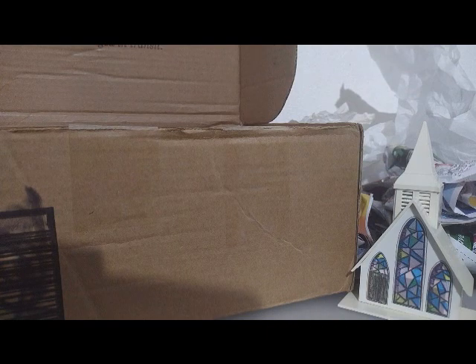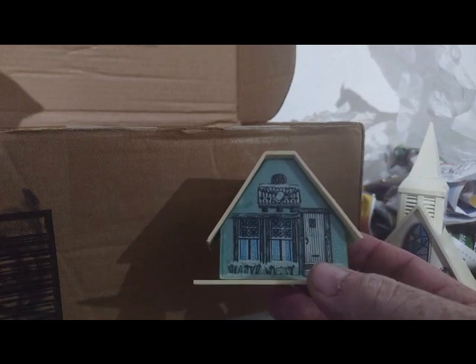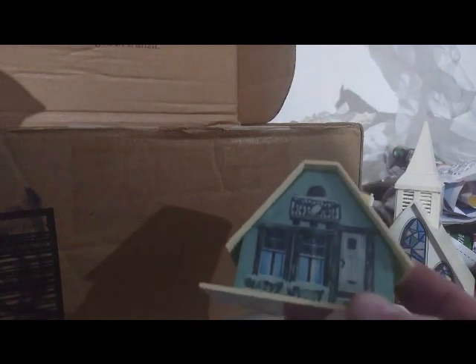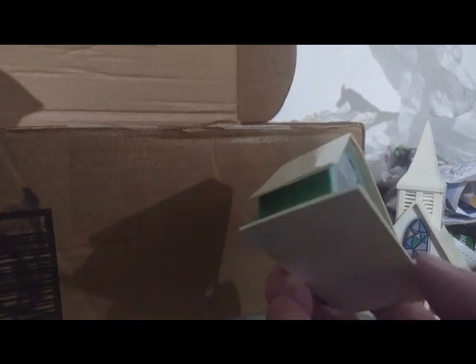I don't see any date on this, so that's something I'm going to have to research to see which decade this one is from. By looking at the side, there's yellowing here. I think what they did — you cannot put too bright of a light in these things. You have to put a very small, very dim Christmas light. But that's actually the greenhouse — look at that on the side. So the other one's the greenhouse too, and of course they all got holes for the lights.